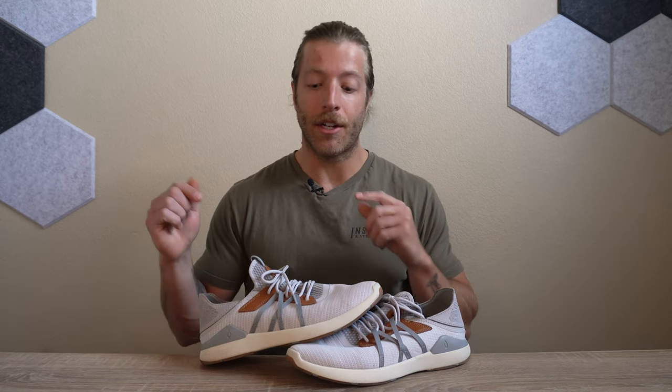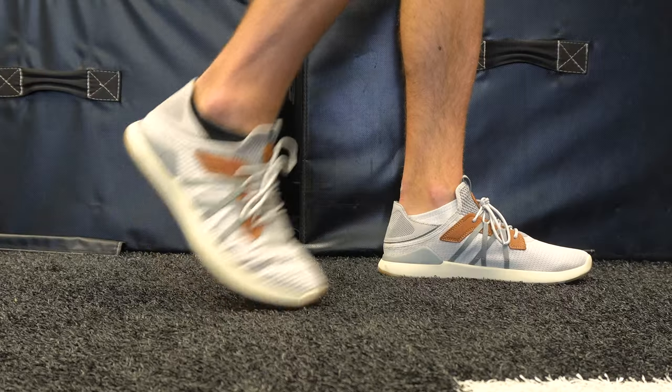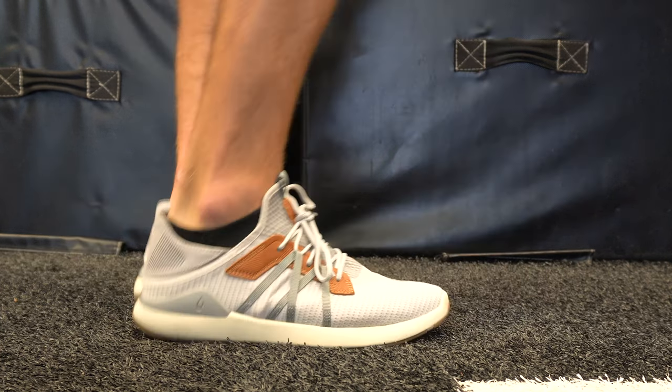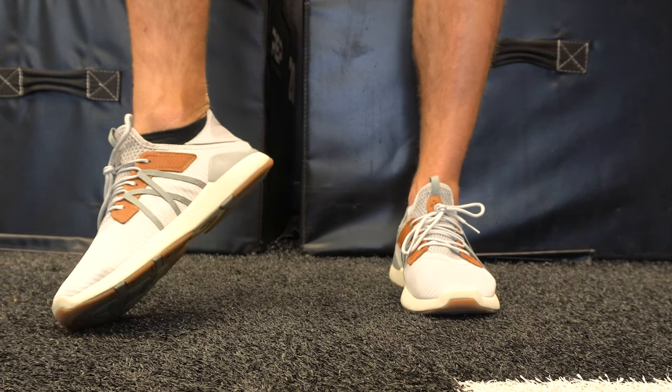For daily wear, this is where the shoe excels the most. It looks really good, breathes really well, and the dual-functionality heel lets you easily slip them on and wear them more like loafers. They look pretty good with a lot of outfits. You get a nice level of support with the insole, and the midsole does a good job giving you enough stability while being comfortable enough for longer walks and standing all day. Across the board this model will perform pretty well, with limitations in certain contexts, but as a daily wear shoe it works awesome.